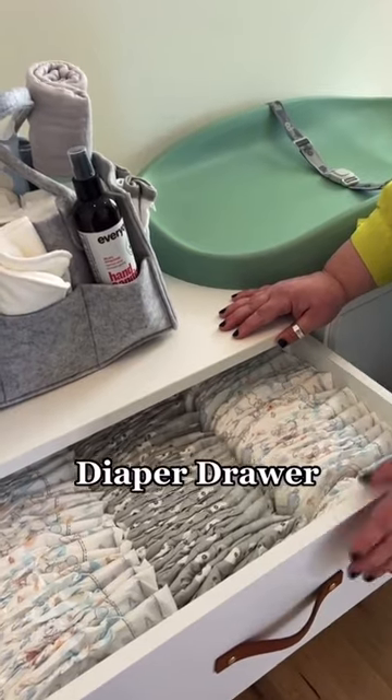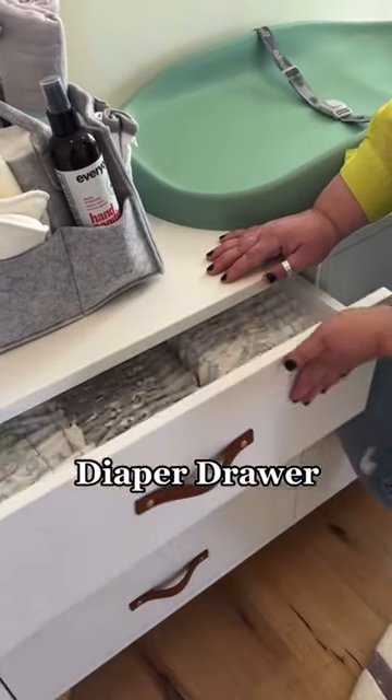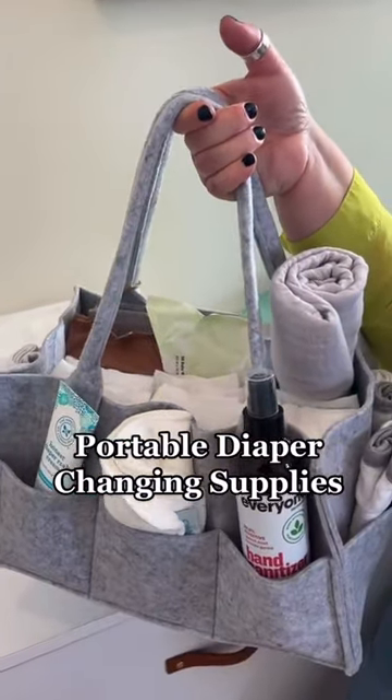You don't actually need a changing table — you can just dedicate a top drawer of your dresser to diaper changing supplies. And lastly, a portable diaper changing caddy, because babies poop wherever the heck they feel like it.